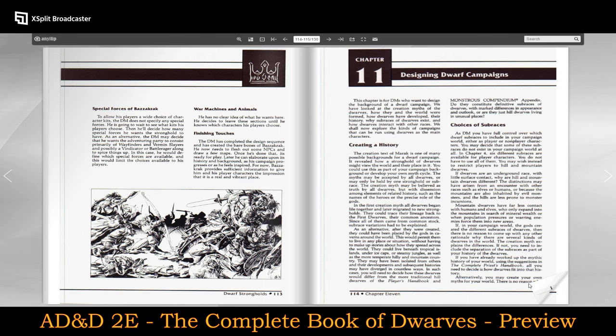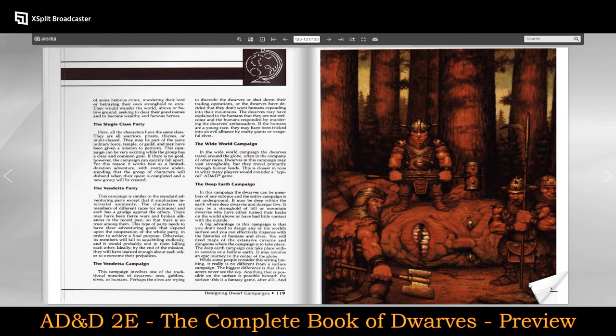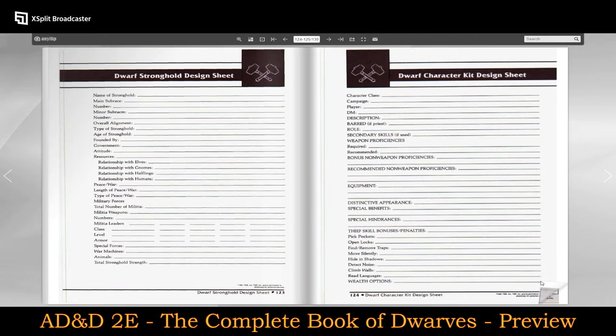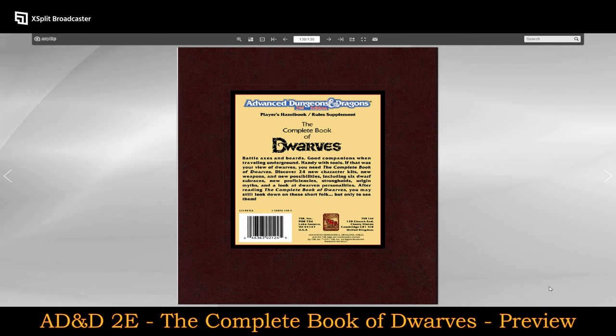Designing dwarf campaigns. Standing on the head of a giant. A dwarf character kit design sheet. Here you have different character sheets. And that's it — we actually went through pretty much the whole thing.